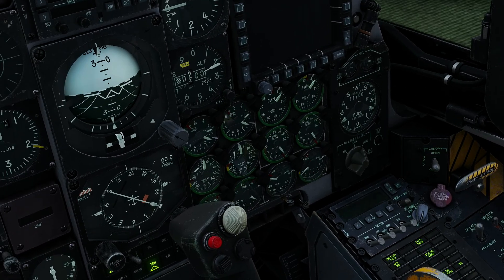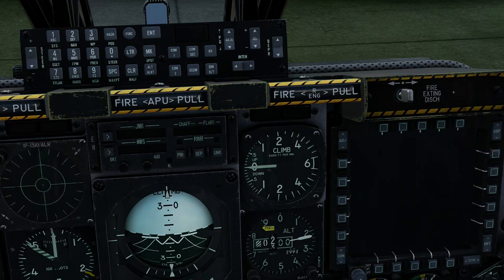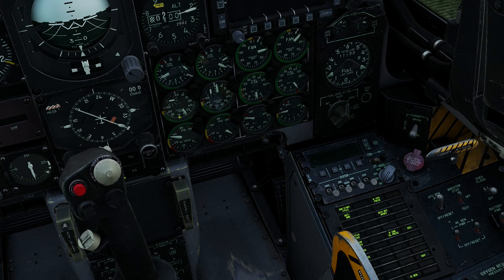Now we're going to monitor the engine instruments. You can see RPM is climbing, and you also see the warning light: engine start cycle. That will remain illuminated while the starter valve is open. The engine should stabilize at around 56% RPM. We don't want to see it exceeding any of its red lines on EGT. If we saw that, we would immediately pull the throttle back to cutoff. That looks to be a good engine start — we'll wait for the start light to go out.